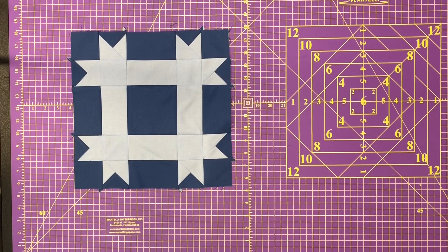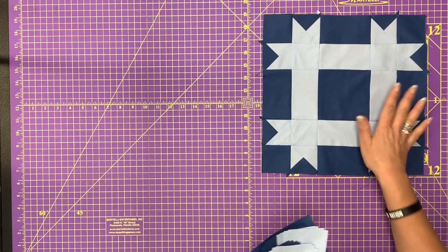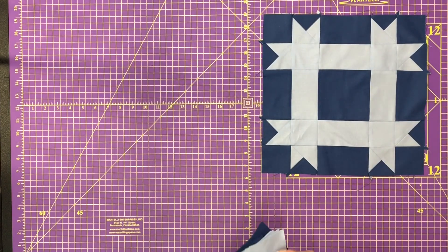Hello there, welcome to the Quilt Block Studio. Today we are going to make a ribbon block. You are going to need two different fabrics for this one. Let's get that out of the way. I hope you have a pen handy, there's a lot of cutting for this one.